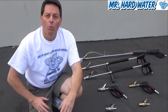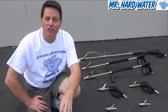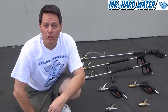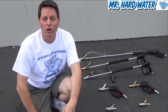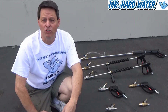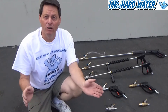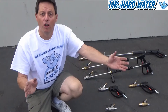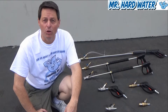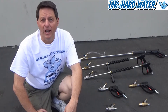Hi, Jeff here with Mr. Hardwater. Once you've chosen the correct pressure washer for your operation, the next thing to do is to choose the correct blast head configuration that's going to work best for your job. At Mr. Hardwater, we provide a variety of different configurations to make your job easier and more efficient. We offer blast heads and guns that vary from short, medium to long. Behind me are the selections available to you to make your jobs easier and quicker.